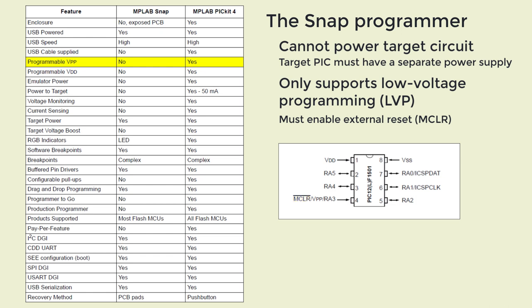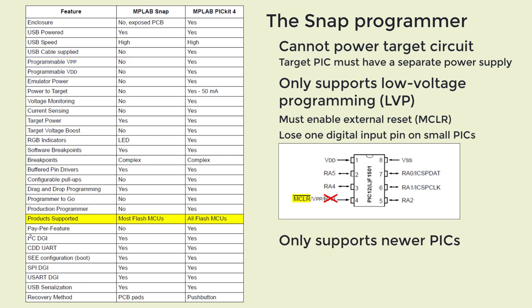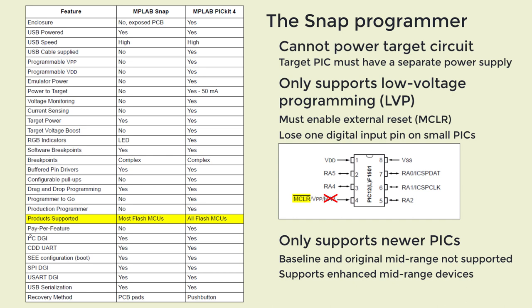That's a big deal on small PICs. For example, the 12F1501 has only 6 IO pins, and one of those can be configured as either an external reset or the digital input pin RA3. But if you're using a Snap programmer, you have to configure that pin as MCLR, so you can't use RA3 and only have 5 digital inputs available instead of 6. Partly because of that, the Snap doesn't support any of the baseline PIC devices, nor the original midrange PICs — only the newer enhanced midrange and more advanced PICs are supported. That means if you use the baseline or midrange PIC training board with the Snap programmer, you'll be limited to the enhanced midrange lessons.